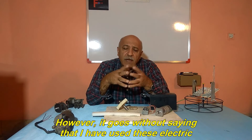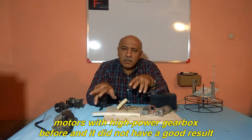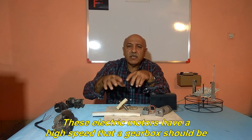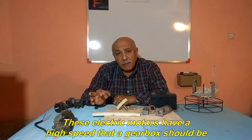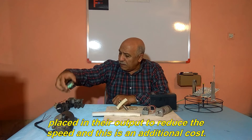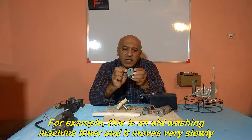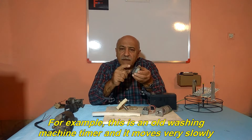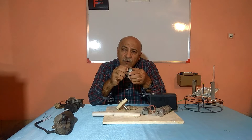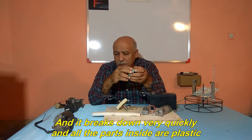However, I have used these electric motors with high power gearbox before and it did not have a good result. These electric motors have a high speed and a gearbox must be placed at their output to reduce the speed, which is an additional cost. There are other very small electric motors — for example, this is an old washing machine timer and it moves very slowly. But it breaks down very quickly and all the parts inside are plastic.